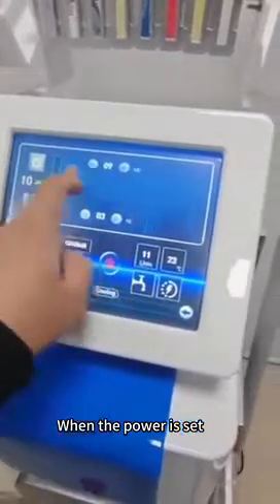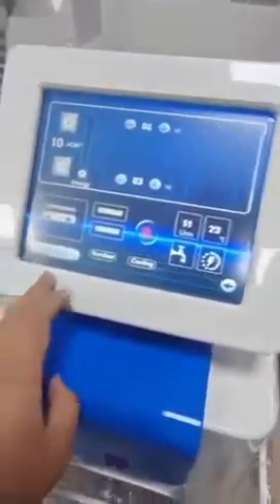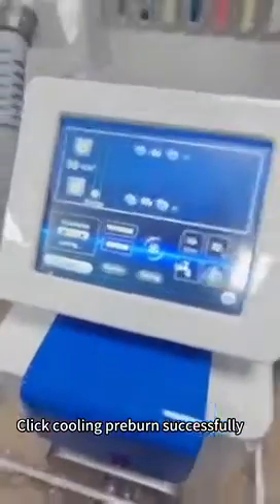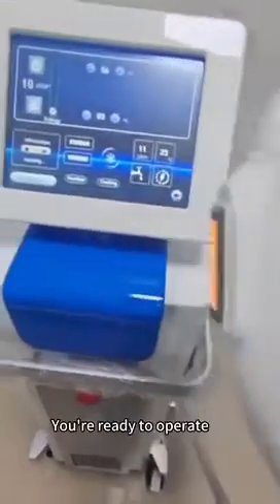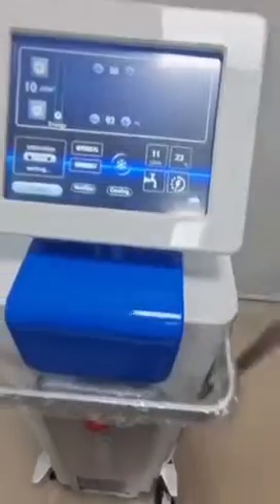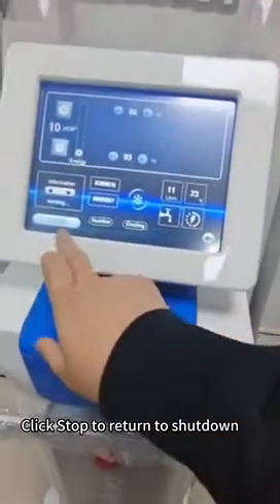When the power is set, the frequency should be about 3. Click cooling to confirm burn successfully. After the light fires, you're ready to operate. Apply gel to the skin and apply the handle to the skin. Click stop to return and shut it off.